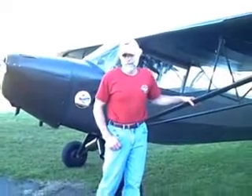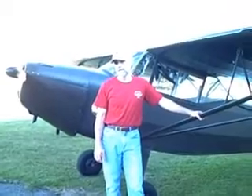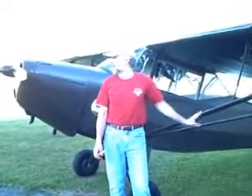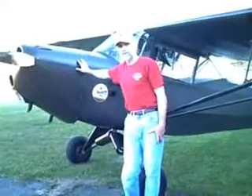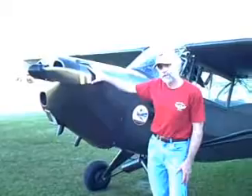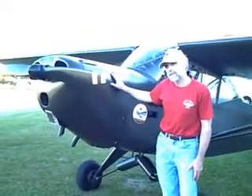This is a TaylorCraft L2M, a World War II liaison aircraft. It was built in 1943 by the TaylorCraft Aircraft Corporation in Alliance, Ohio. This is the M model. You can tell an M model from the rest of the L2s by the pressure cowl — like a super cowl — as opposed to an open cowl with a jug sticking out like a J3 cowl.